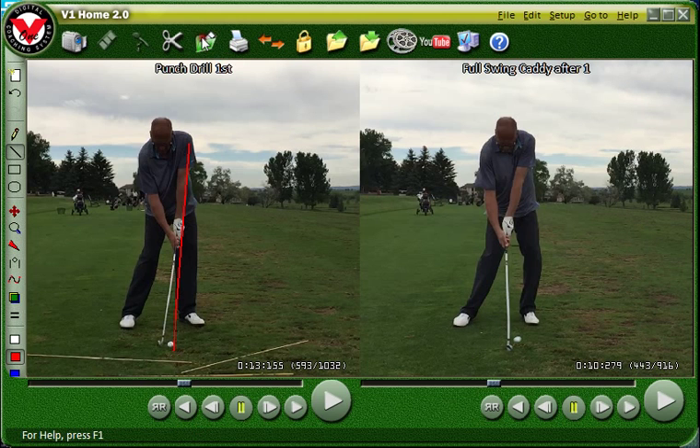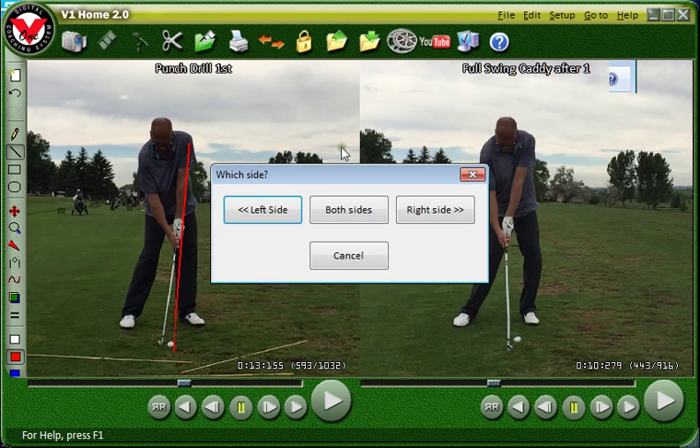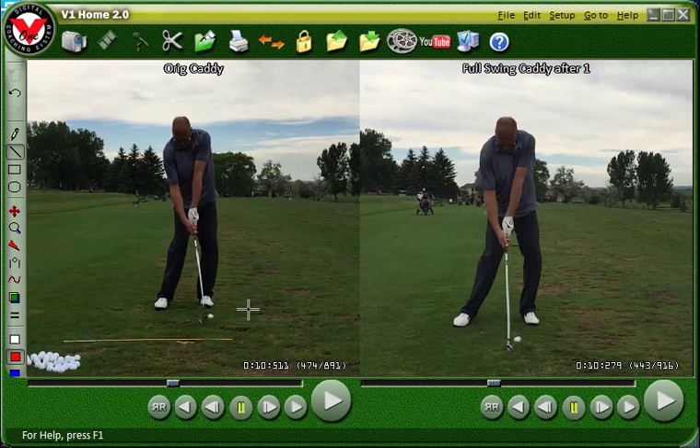Let's put the original on this side for comparison. It looks better than the original — that's for sure. Look at this stance compared to the original stance — much more golfer-like. Feet flared out; this left foot could be flared out even more. We've got to work on keeping those hands forward through impact. But this is such an improvement — such an improvement.